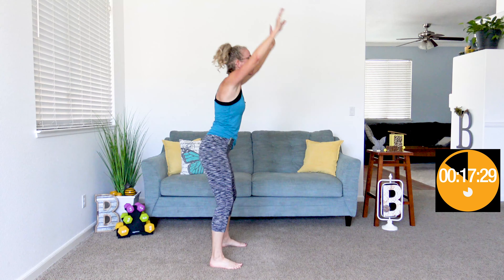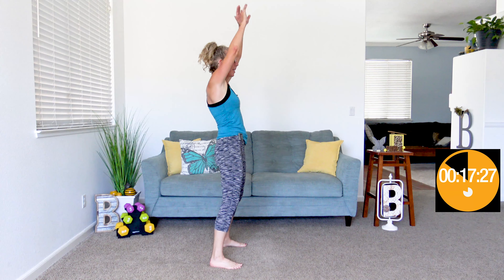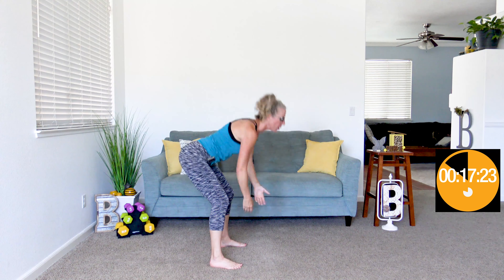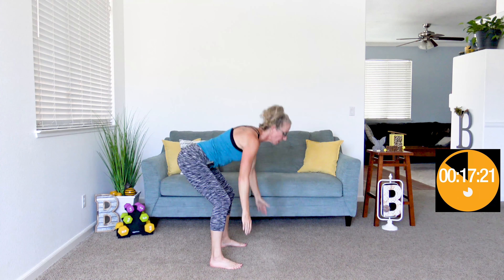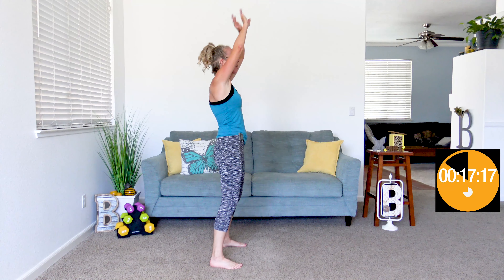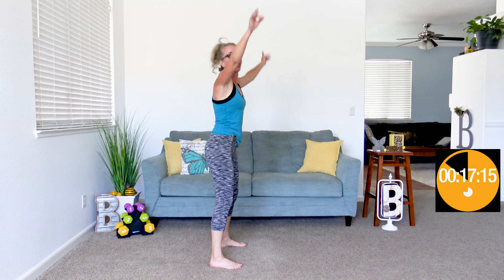Do something like this that maybe doesn't feel like enough in the moment, but you could do it again tomorrow. When it beeps again, we're doing forward hinge arm flappers. Hands up overhead, feet about hip width apart — we're pushing our hips back while we hinge forward at the waist. When we come up, hands come up. You're flapping your arms out to the side, a lot like a jumping jack, but your hips are pushing back and forth like a deadlift or a forward hinge.